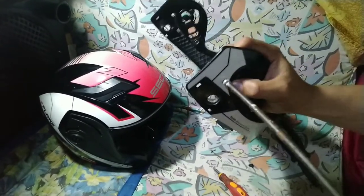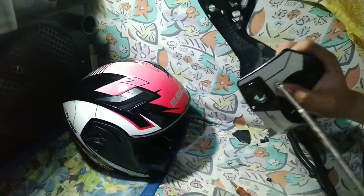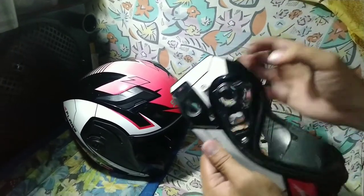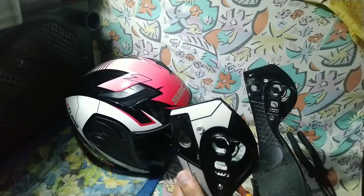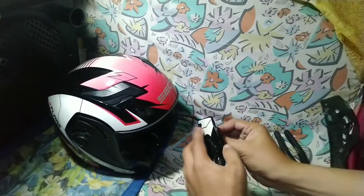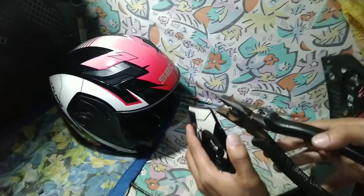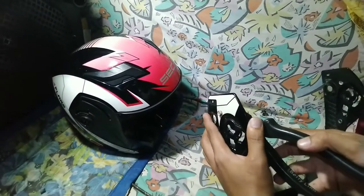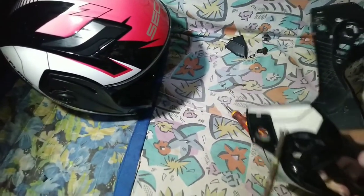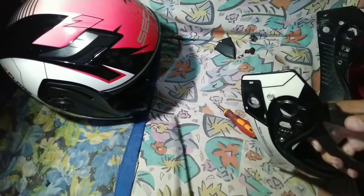Tips ko lang mga boss — kung bibili kayo ng ganong bolts, mas maganda na rin yung hindi nangangalawa, kasi siyempre yung part na to nasa labas po siya ng helmet at nababasa rin po siya kapag ulan. At pag natapos na natin isukat, saka natin ito i-shoot yung maliit na parts. Gagamitan po natin ng pliers at screw para ma-shoot dun po sa pinaka maliit na parts ngayon ng kulay black.